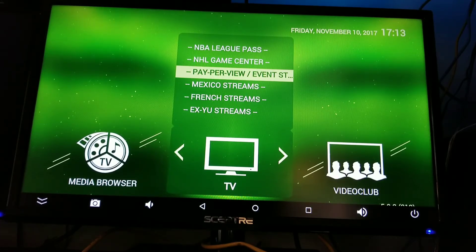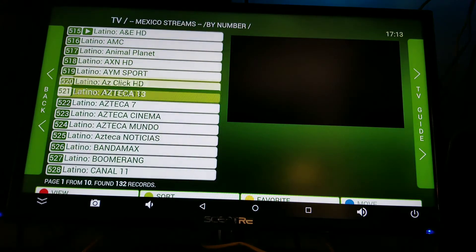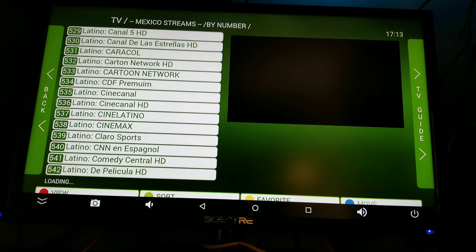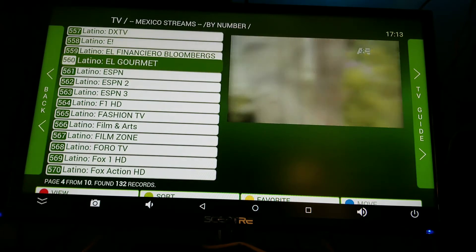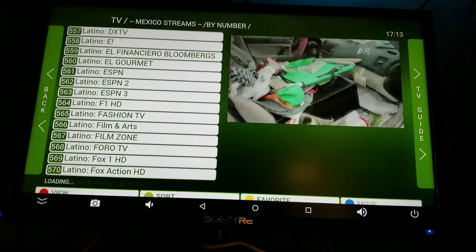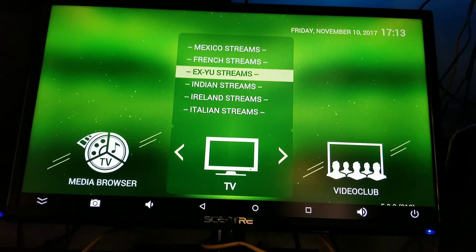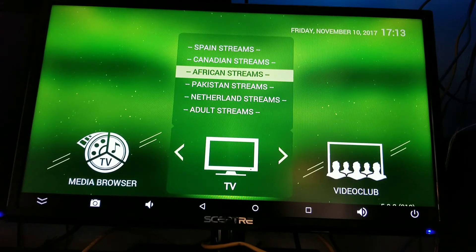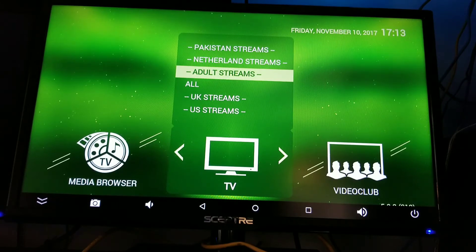You got Mexico streams, your Mexican channels. And I'll make a video for the Spanish and Latino community showing how this works — look at all these channels in Latino. You got French, Indian, Ireland, Italian, Spain, Canadian, African, Pakistan, Netherlands — and of course the adults section, I don't want to put that on there.